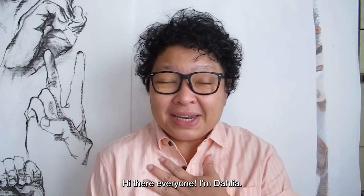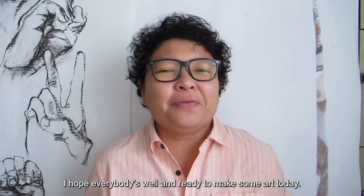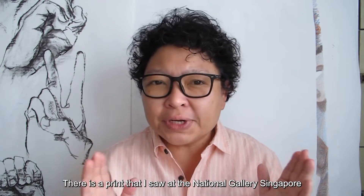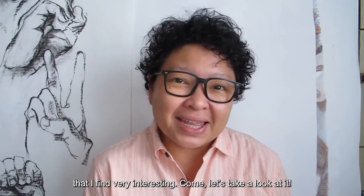Hi there everyone, I'm Dalia. I'm an artist and an art educator. I hope everybody's well and ready to make some art today. I'd like to share something with you. There is a print that I saw at the National Gallery Singapore that I find very interesting. Come, let's take a look at it.